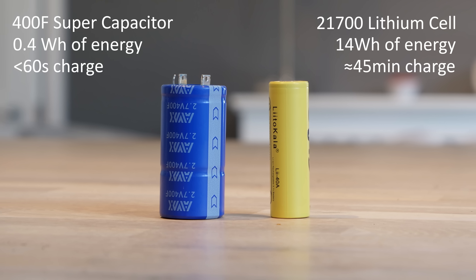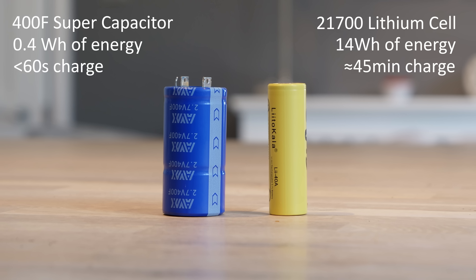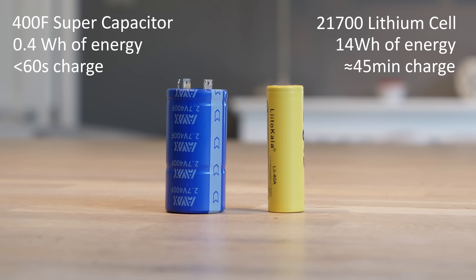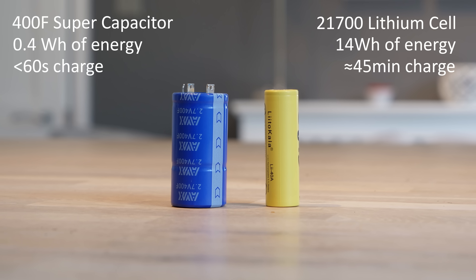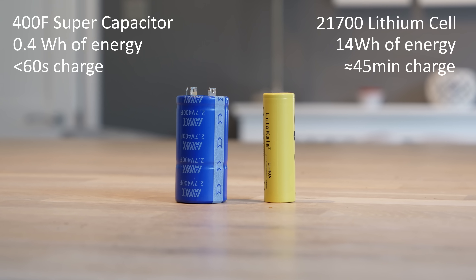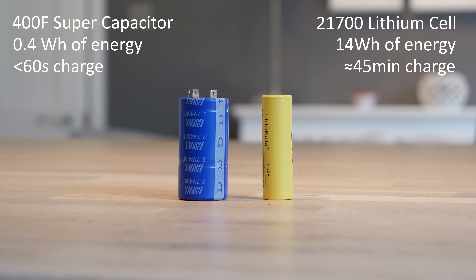Whereas the supercapacitor can be charged in under a minute. Though supercapacitors have several limitations — their lack of energy storage means they probably won't achieve much range in an electric vehicle, and making use of this energy storage is more complex than a lithium battery due to discharge rates.